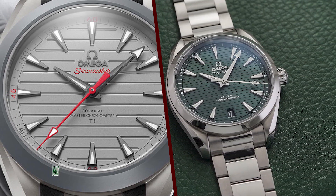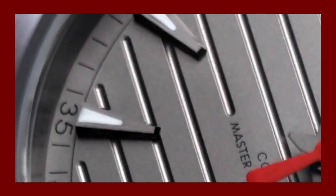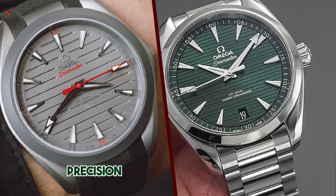The Aqua Terra 150M Ultralight is water-resistant to 150 meters, making it suitable for swimming and snorkeling. It also features a collapsing crown system that makes it easy to set the watch.